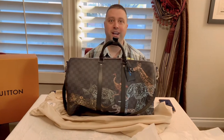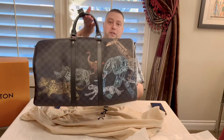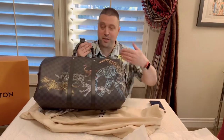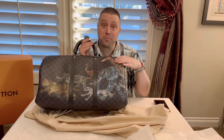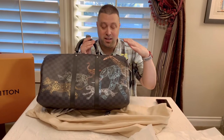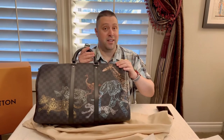What do you guys think? If you've seen my other videos, you already know that you've seen this specific collection. You can tell that I like it. I also own this print in the passport cover, the Slender wallet, and the Avenue sling bag. I will put the link to those videos at the end of this one.